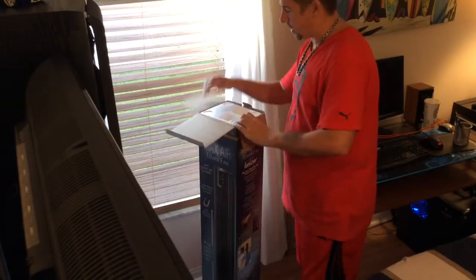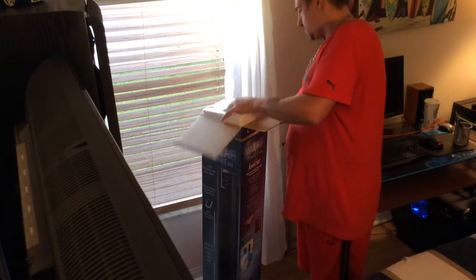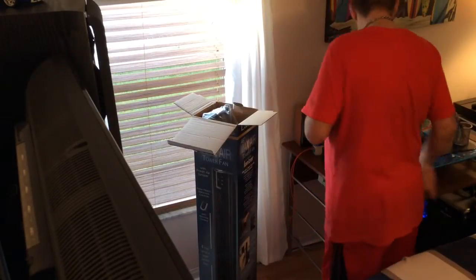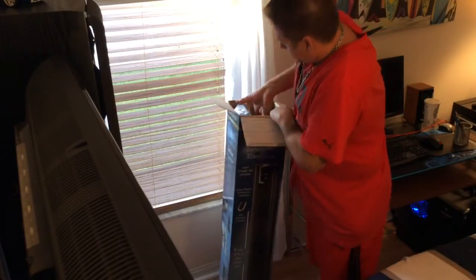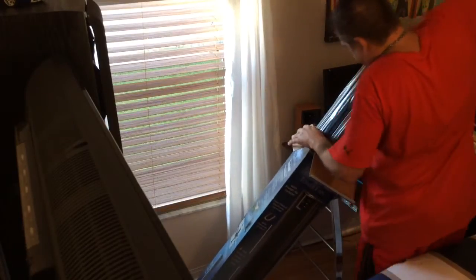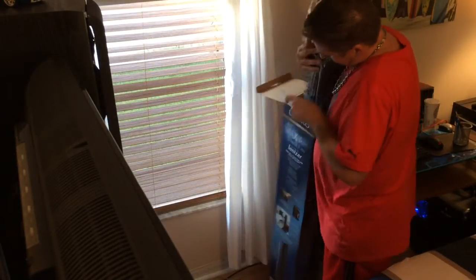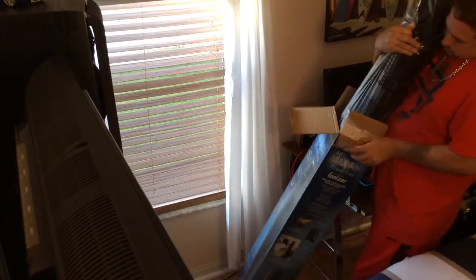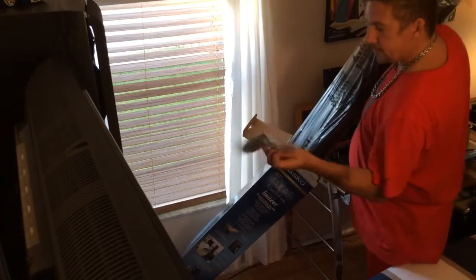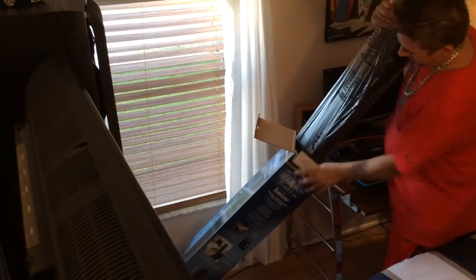Alright, let's get it open. I've seen tower fans around in stores but never had one. There's the four-foot fan — I'll set that over there on the side. There's the remote control, and there's the instructions.